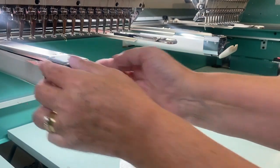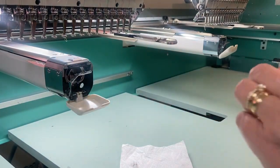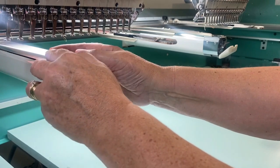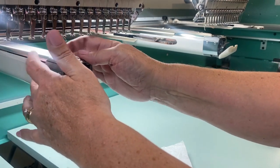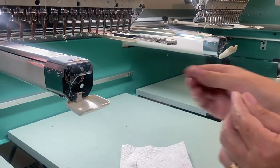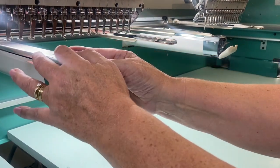Now we are going to put back the clean needle plate. Screw it in using your fingers first if you'd like, and then the screwdriver. You don't want to tighten the screws too tight, as that makes it hard to unscrew when you need to clean it again.